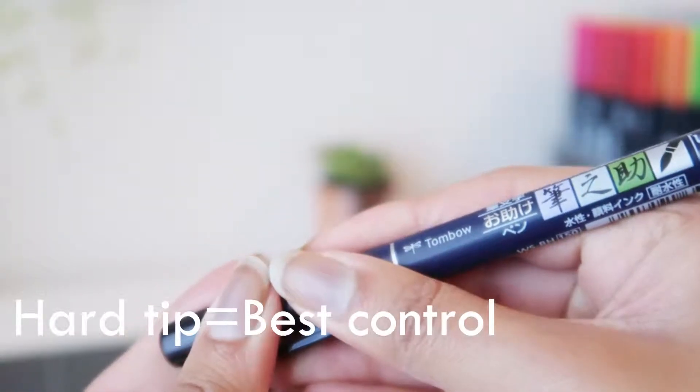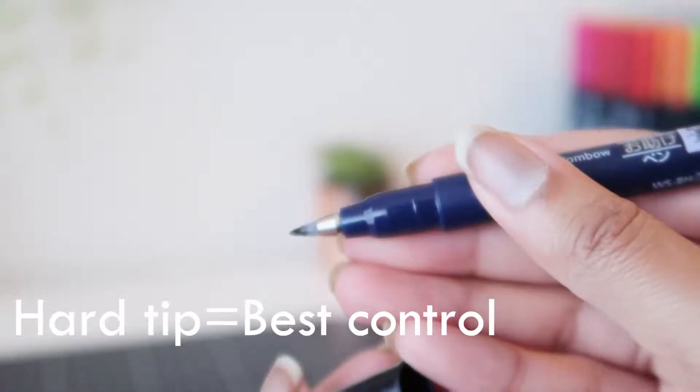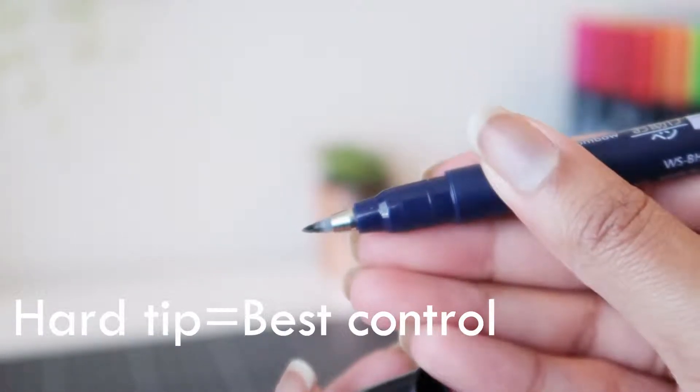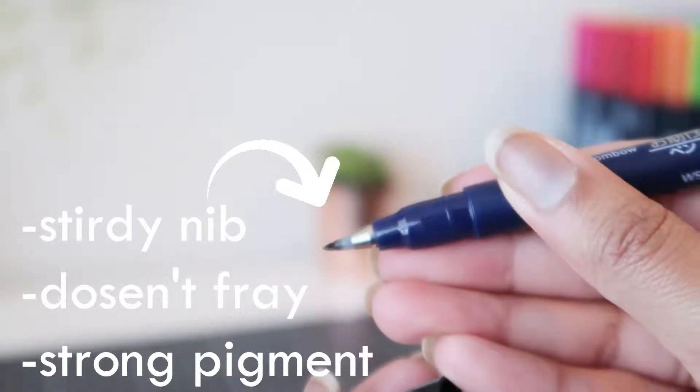My favorite out of the Furunosuke's is the hard tip. It allows you to have a variety of size and also style with your calligraphy. So if you're looking for one really good tool, it would definitely be this one.